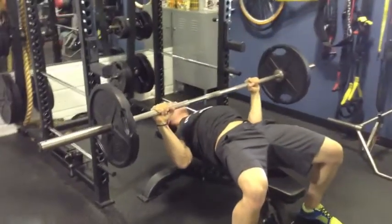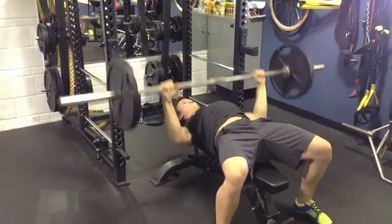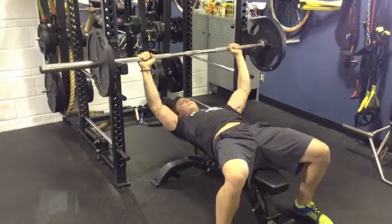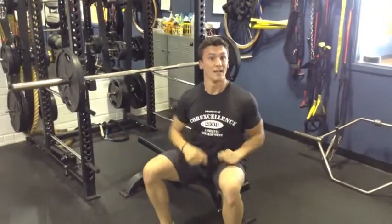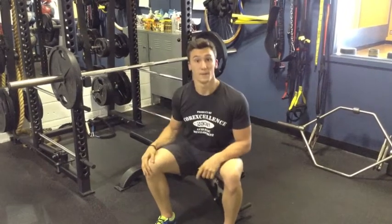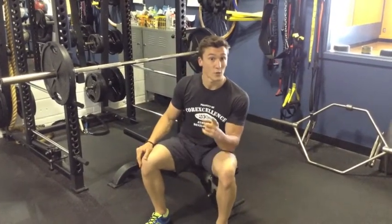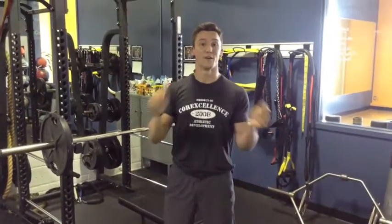From there I'm pulling the bar down towards my chest and driving right back up. As you can see I'm kind of battling it, because I'm trying to keep it as tight as possible. The tighter you are, the more force you can transfer — and the more force you transfer, the more weight you can move. Give it a shot, let me know what you think. If you have any questions, use the hashtag Joe2Pro on Facebook or Twitter. Be good. Peace.